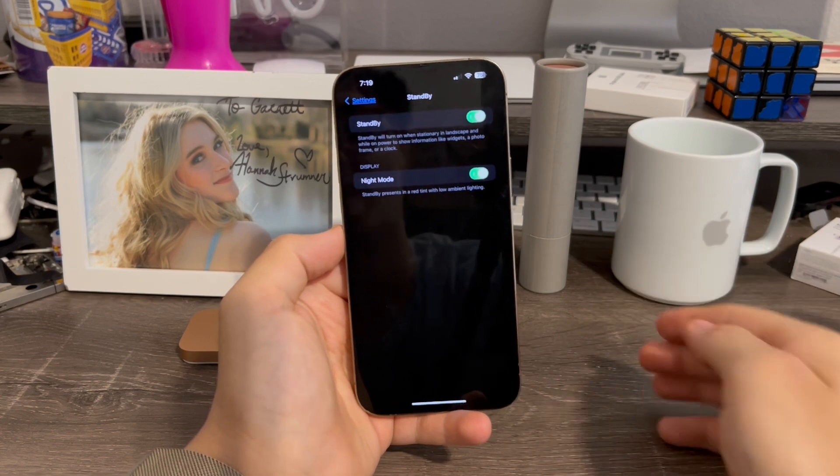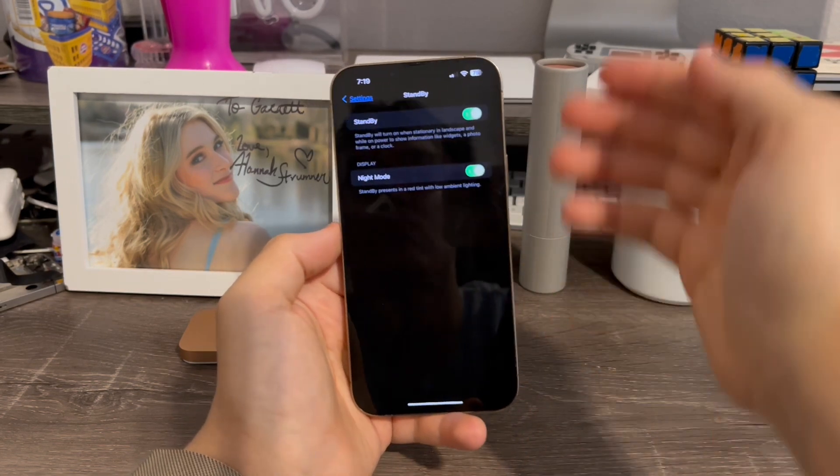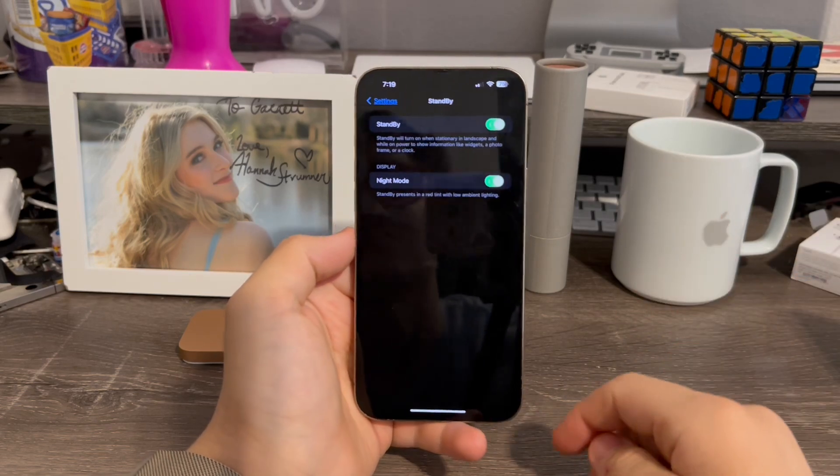If you have an iPhone 14 Pro model, you'll see another option for Always On. It'll work all the way back to the iPhone XR — I tested this myself.